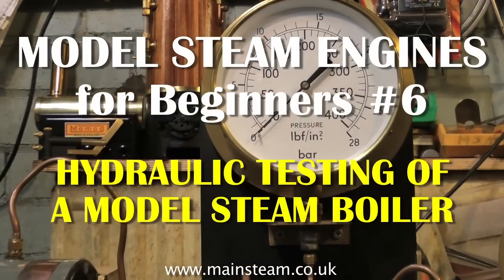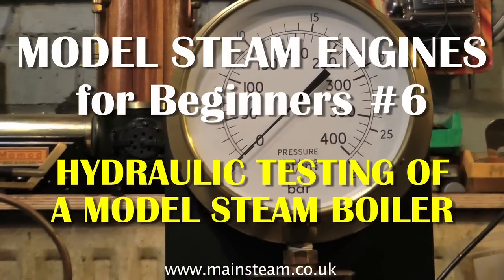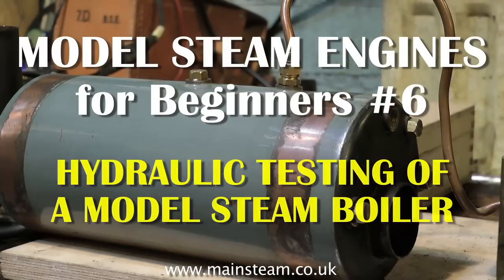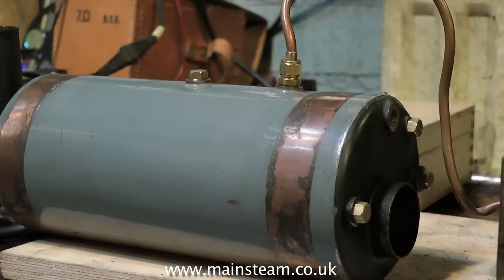Welcome to video number 6 in the series Model Steam Engines for Beginners. This is how to perform a hydraulic test on a model steam boiler. Before firing a model steam boiler, it's essential to perform this test.